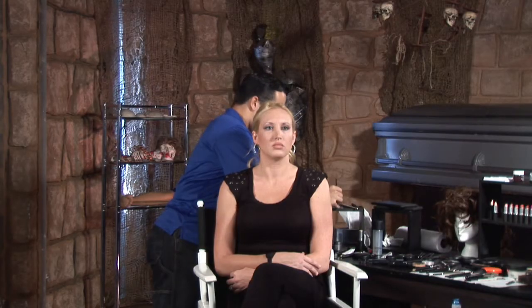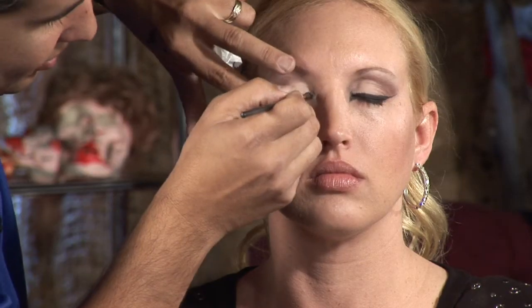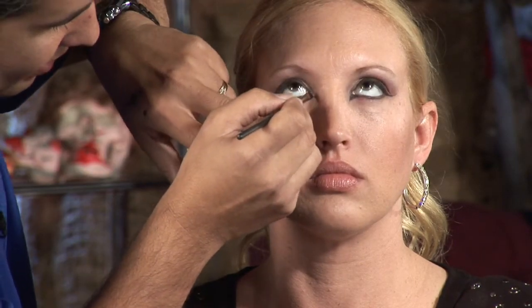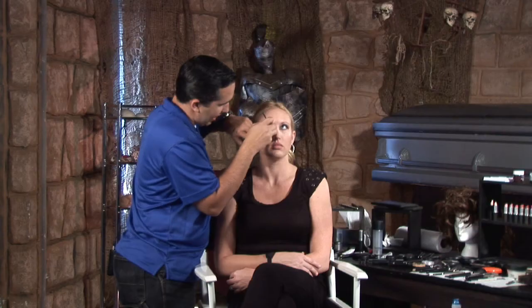Now the harder part is going to be the liner at the tear ducts — it's hard to get into that side. But we want to start with the tip of the brush. Look straight up, and then color it in. Having the angled brush, you can just press the brush down and you already have the line. What you have to do next is just fill in, and that's pretty much it. You can stretch that line all the way out as much as you want.